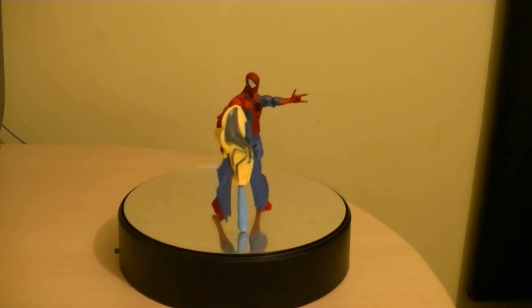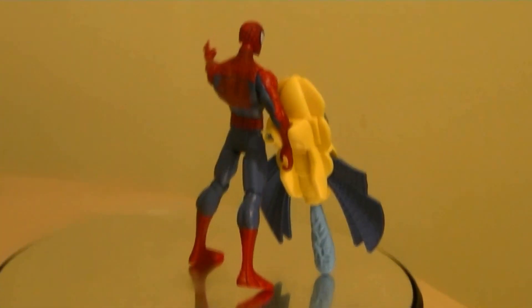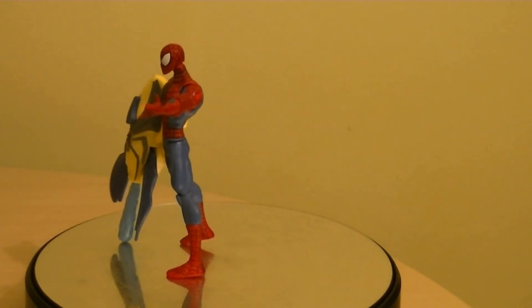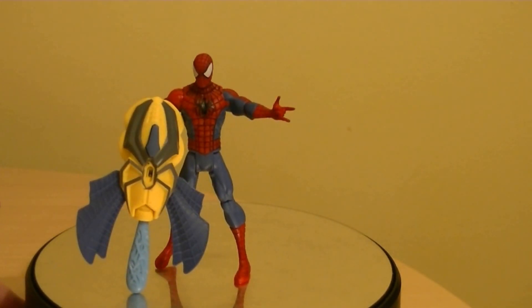360 degrees — close up, see there. They're not that bad. We've got standard basic articulation.